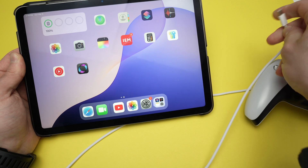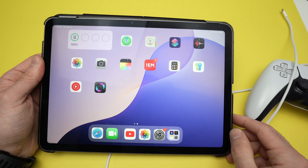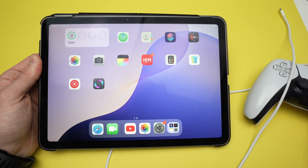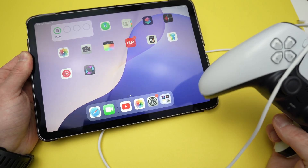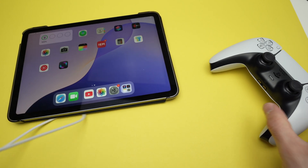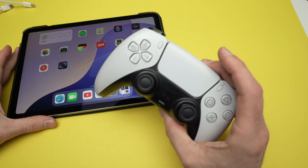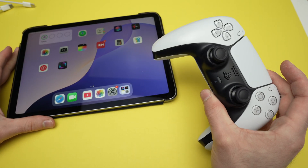Once you're done, simply unplug and that's it — you don't have to do anything else. Thanks for watching, I really hope my tutorial was helpful. I'll put links in the description if you want to get some OTG cables from Amazon. Leave a like, subscribe, and I'll see you in the next video.